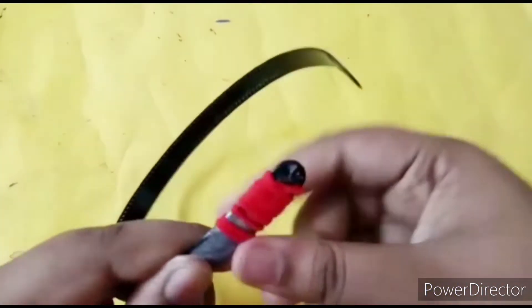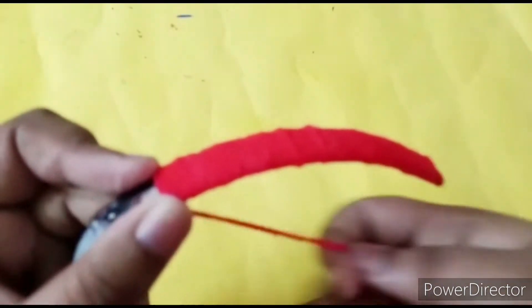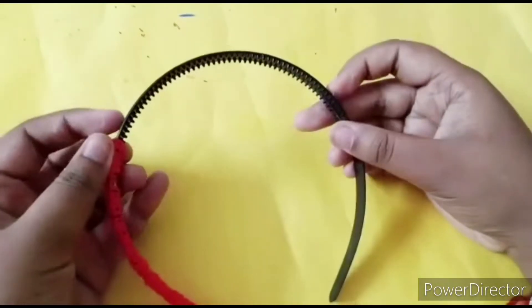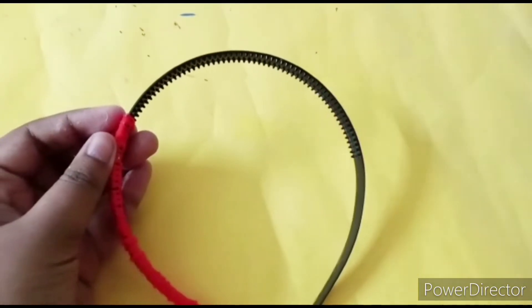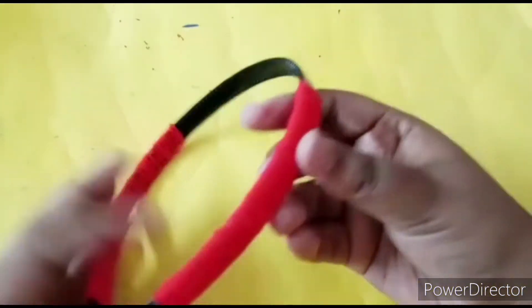You can use any color yarn, not only red, but red is going well with the theme, that's why I chose it. Now by leaving the middle part we will again start covering from bottom up, and as you can see I have covered it.